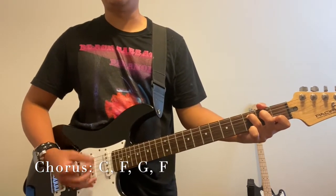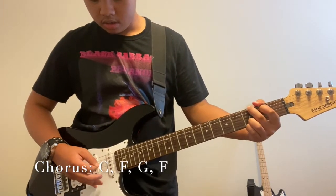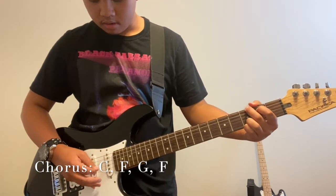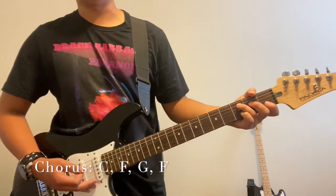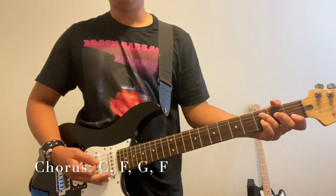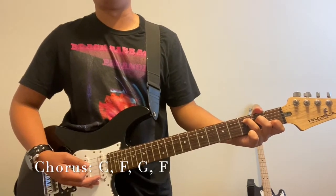Let's do the intro again just to show you. I can obviously play it slower if you want. That's the intro, and that's also the outro of the song — it's the exact same thing. Now let's get right into the verses.